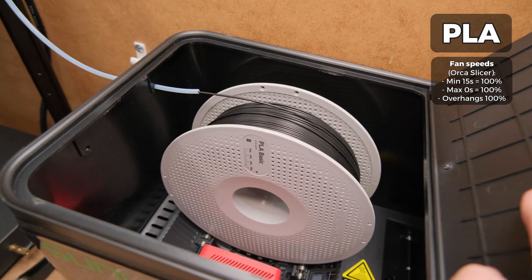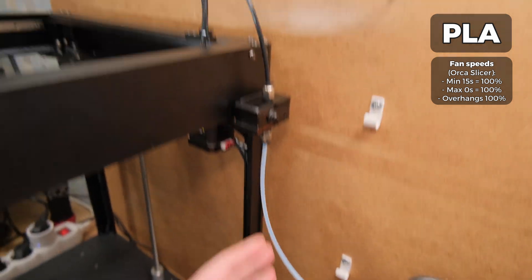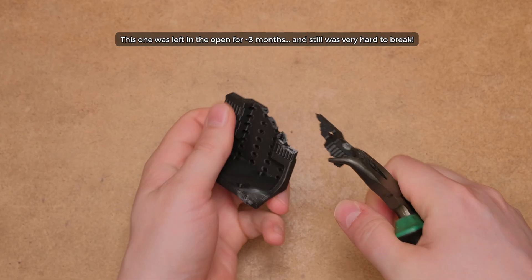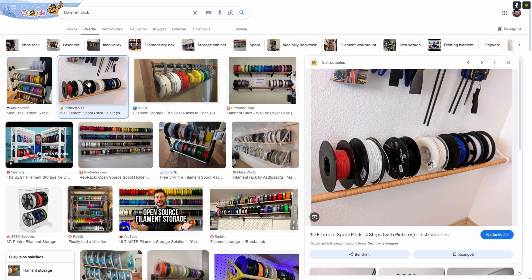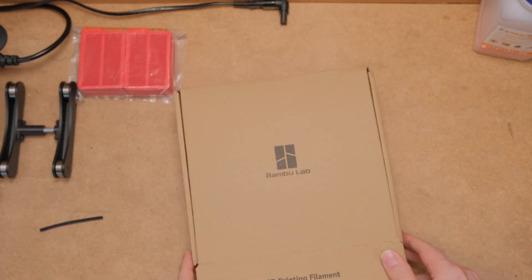Does fully drying PLA filament and printing it from a dry box without actively heating it result in higher strength? Well, I couldn't see any difference in layer adhesion whatsoever. The strength variance was too small and not consistent enough to call it any other way. These results align with my experience with regular PLA filaments, as I rarely dry them and I never notice significantly weaker parts. But I also don't keep my filaments exposed — all my filaments go back into the original packaging.